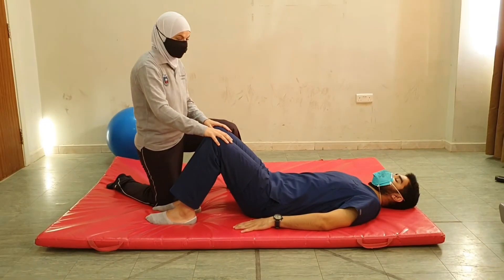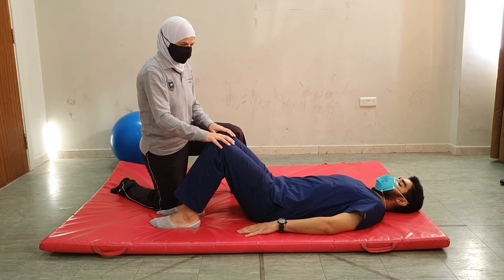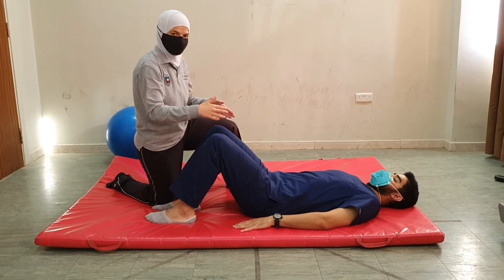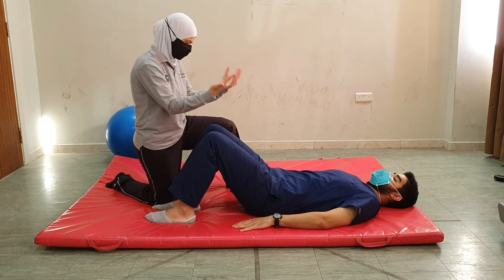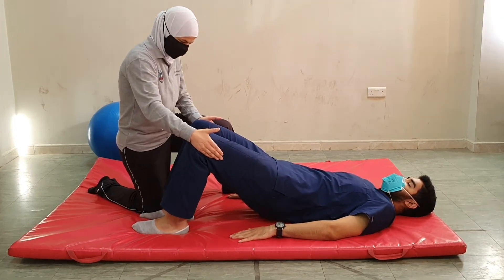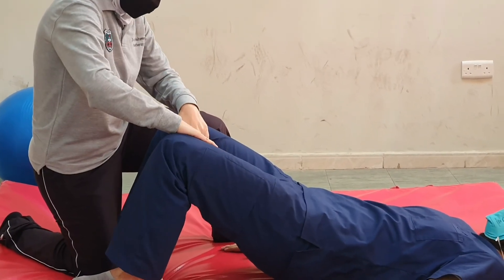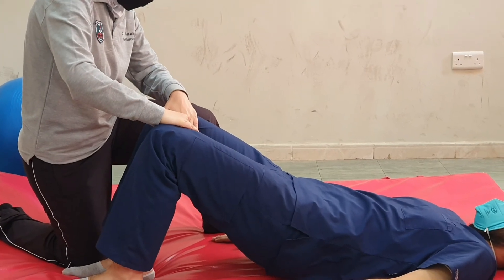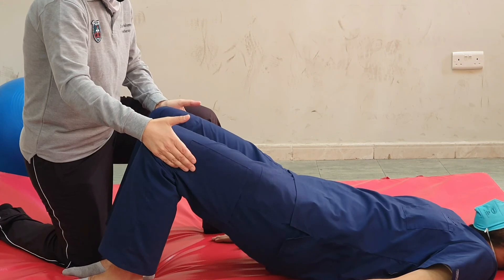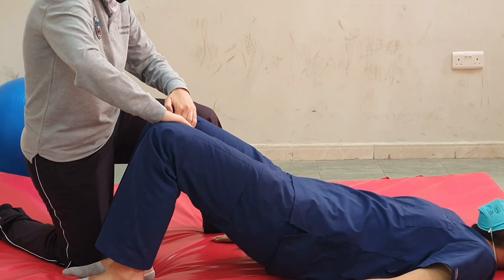We could also do the same technique, but instead of resisting the abductors and adductors on one side and then the vice versa, we could resist both legs at the same time. Raise your focus up — don't let me move your legs together. Now I'm resisting the abductors on both sides. Switch — don't let me move your thighs out. Keep breathing. Switch again, abductors, and relax.